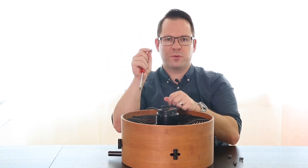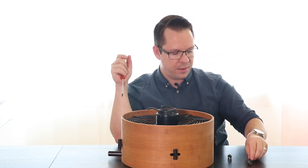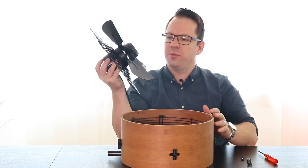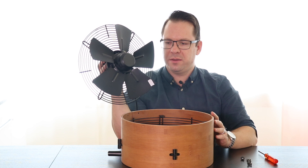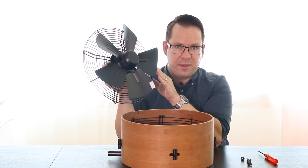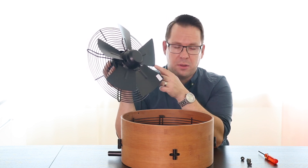All four screws will come with washers — put them beside the fan. Once this is done, you can remove the whole fan unit. Now you have access to the fan blades and you can clean everything. You can do this with a damp or a dry towel or cloth.